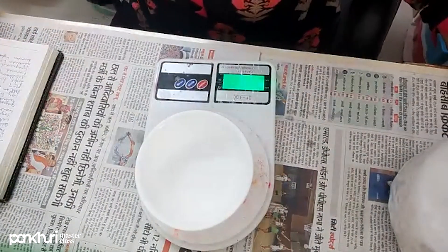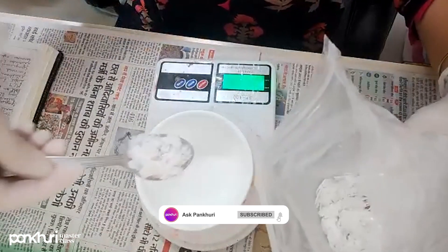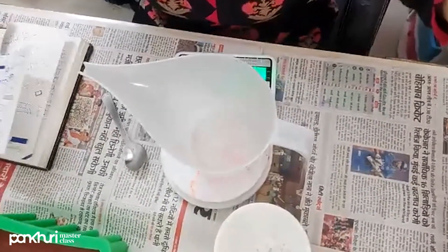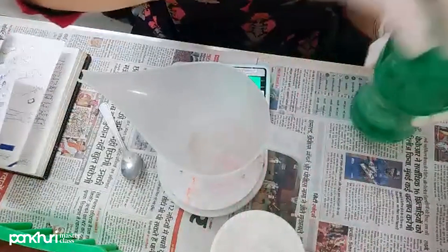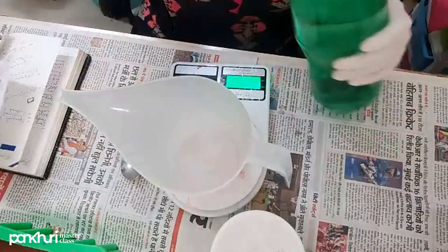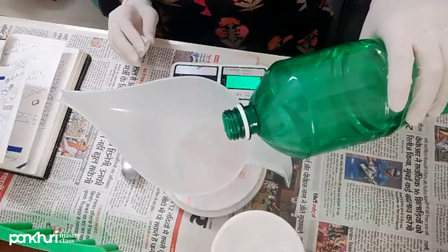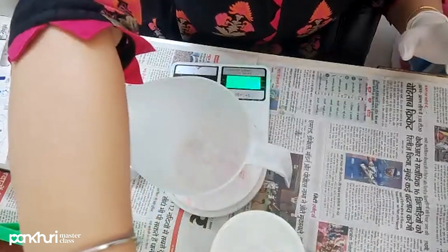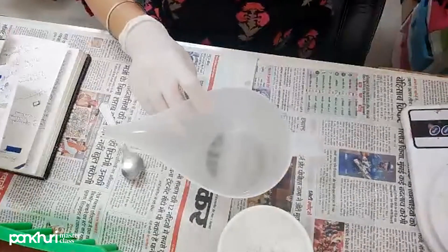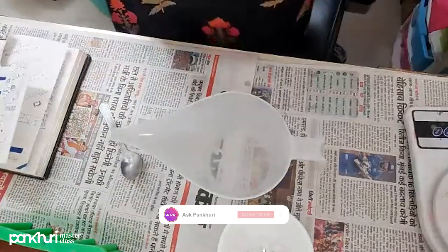Let's calculate our lye — we are using 29 grams. I am measuring water into this container. According to this recipe, I need 76 grams of distilled water and 29 grams of lye. Your measurements need to be exact — it is very important that your measurements are precise, so be very careful while doing your measurements.